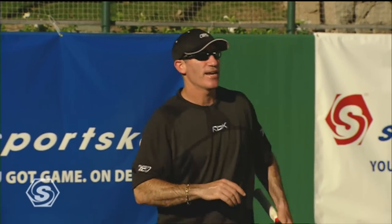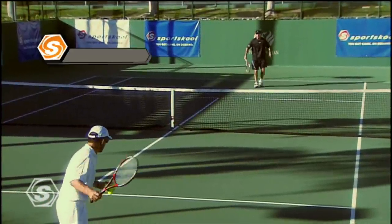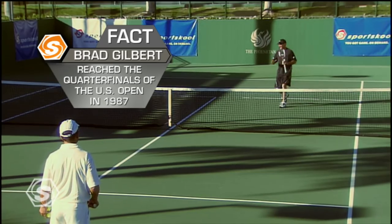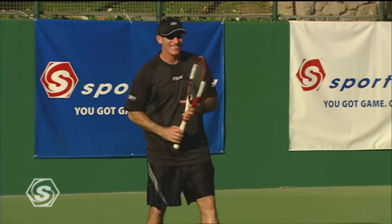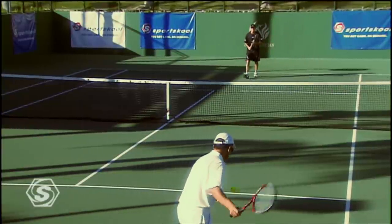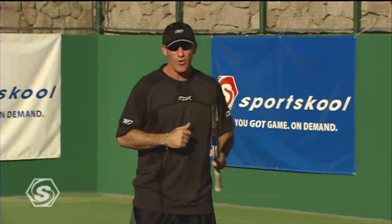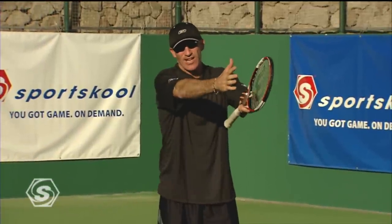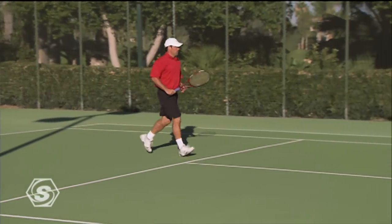I hit a topspin backhand approach — I didn't used to be able to do that. I'm more old school where I'd tend to slice the backhand approach, but all the modern players are saying otherwise. On the forehand, I put a little more pace on it because that's my bigger shot. When you have a big forehand, you want to go for it, but see how I gave myself a nice four-foot margin of error? I didn't exactly try to hit a winner. The pros will probably go for the winner, but club players — stay solid, stay comfortable, and try to make that shot nine out of ten times. You're going to win a lot of points.